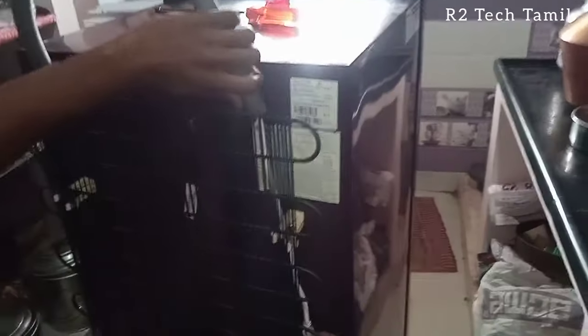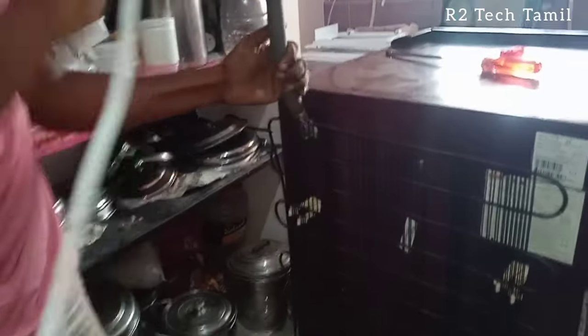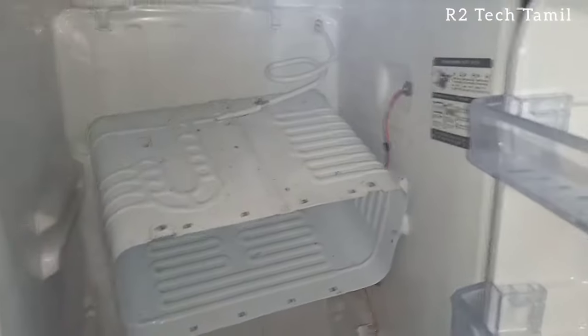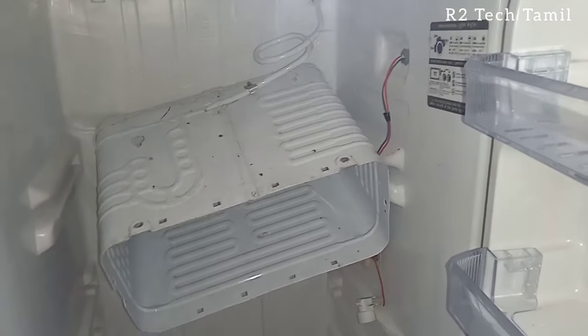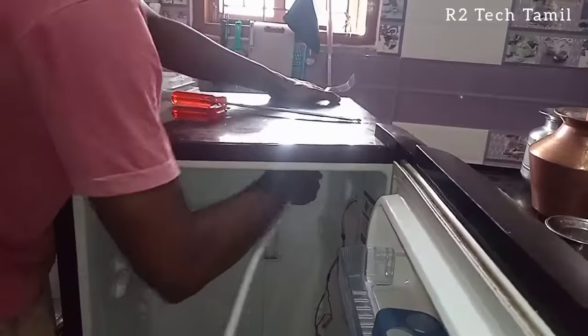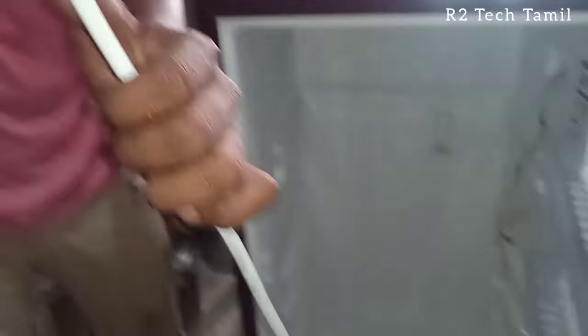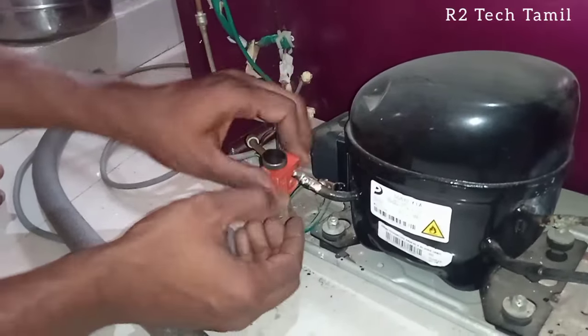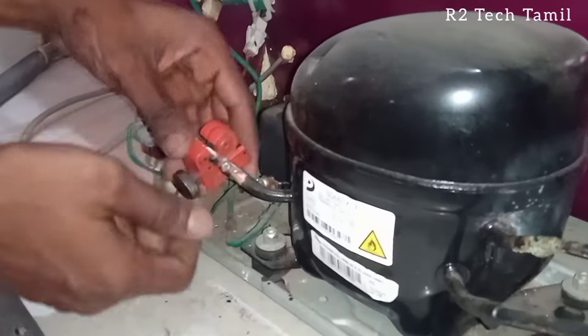The capillary and suction line are in the freezer. This is an aluminum pipe. The capillary is inbuilt inside the aluminum pipe and runs through the freezer box. The capillary is set to cover itself within the freezer box. We can reopen the capillary valve — I need to fix the valve.